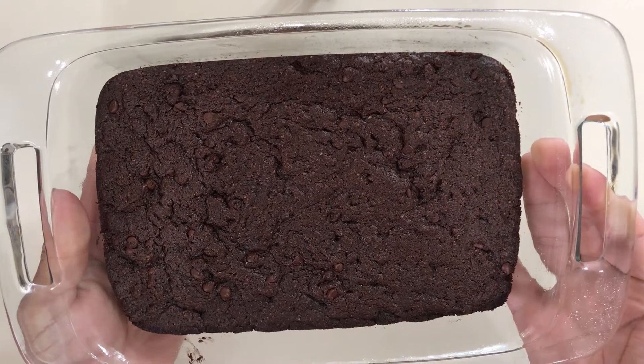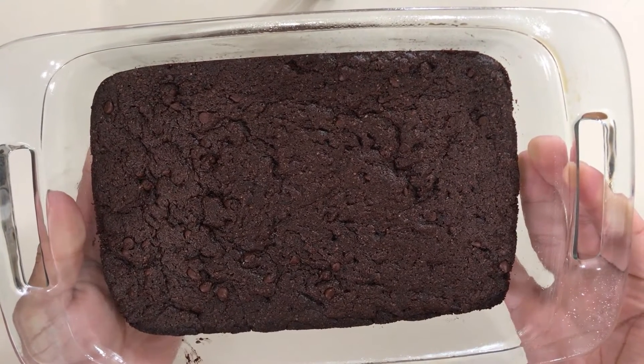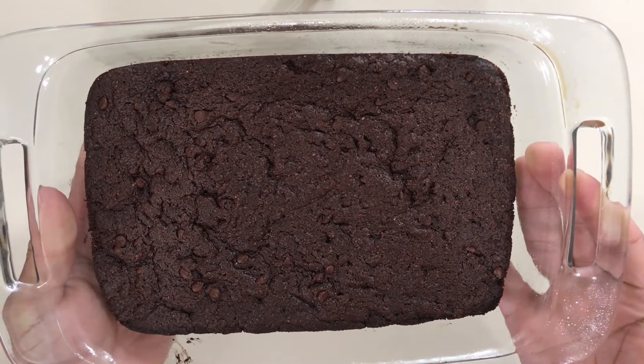Hey everyone, welcome back to another video on the Brokest Budz YouTube channel. Today I will be making some magical brownies straight from the box.